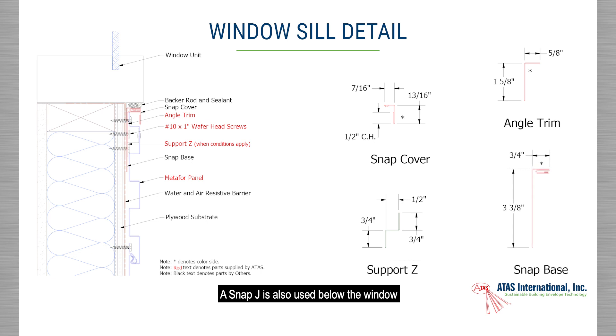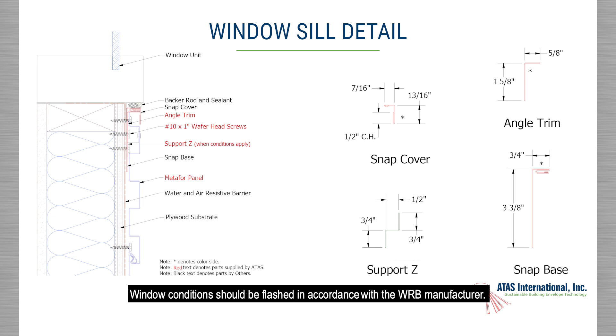A Snap J is used below the window to hide fasteners required to hold the panel in place. A support Z may also be required based on where the rib of the panel is in relation to the window sill. A two-piece J channel is used on both sides of the window along with the sill condition below the window. This is used on windows that sit above the solid substrate surface. Window conditions should be flashed in accordance with the WRB manufacturer.